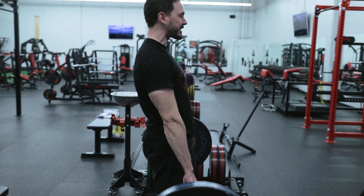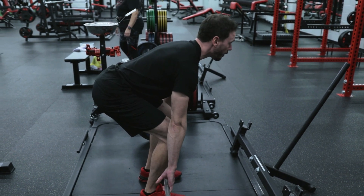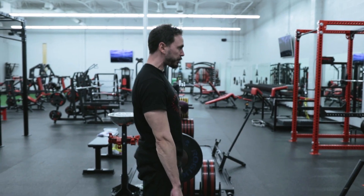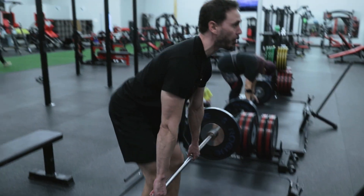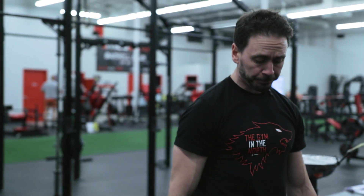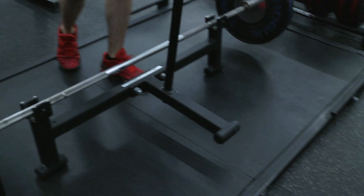Driving through those legs, we squeeze that butt at the top and we're coming right back down, doing as many reps as your program requires. If we need to add more weight, grab your jack, we're going to lift up that bar, and you can add weights to the side.